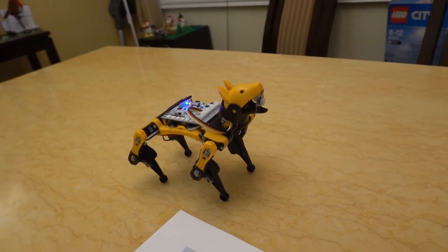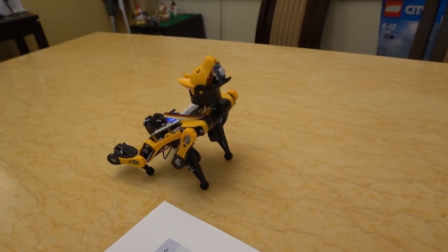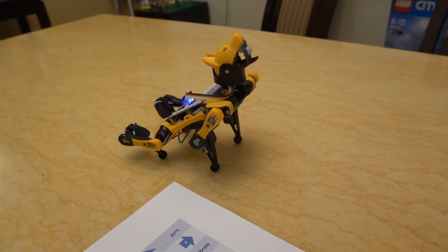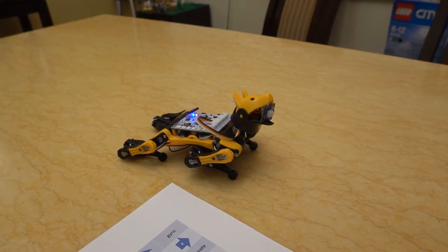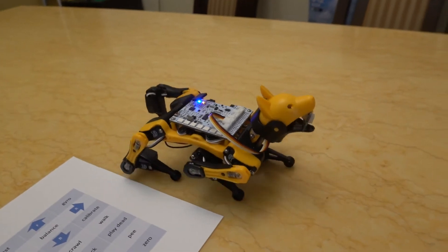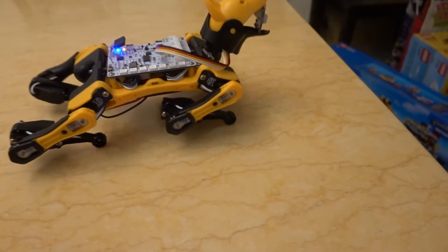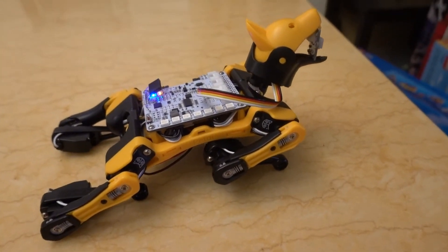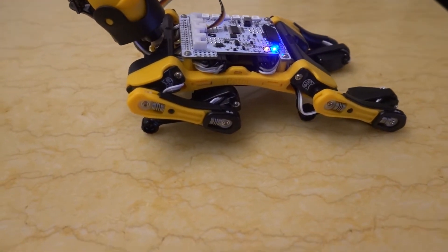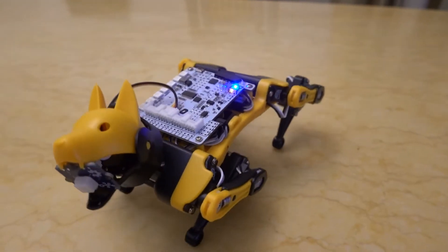Okay, how about just sit down? And we might go for a walk. You don't want to walk? How about you do a crawl. Okay, I think you better stop — going too far. We'll turn you around and I want you to go left, come in close to me.